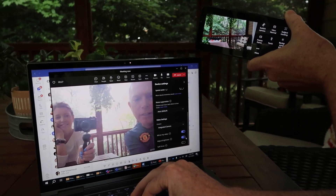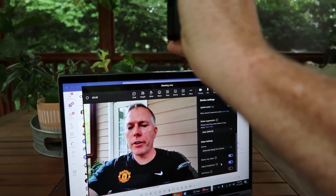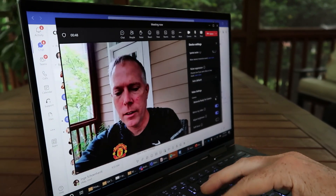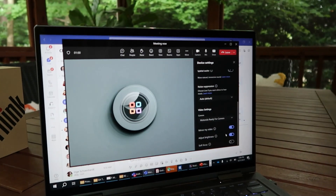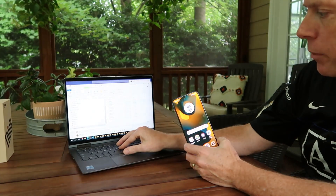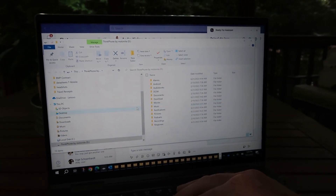Let's scroll down and find the camera, then switch from the integrated camera to Motorola Ready For. That should bring up the phone camera as my new device, and you can see how much sharper it is than the integrated camera. You can use either the front-facing or rear-facing camera. Finally, you can also drag files back and forth between your laptop and phone — this window shows all the files on my phone on my laptop, and I can drag files in either direction.